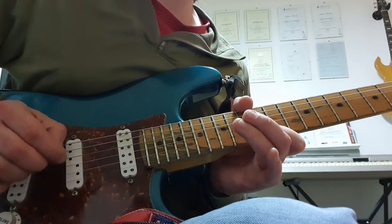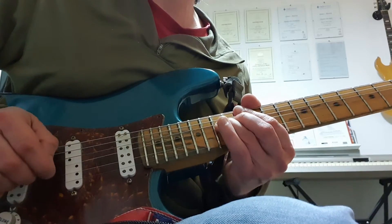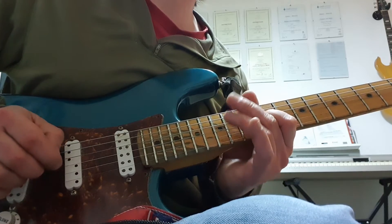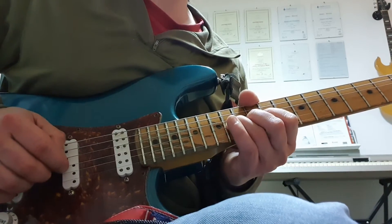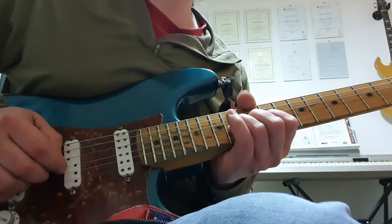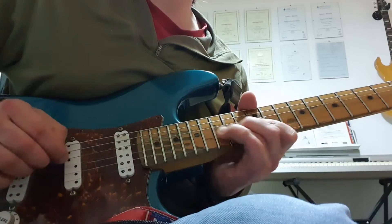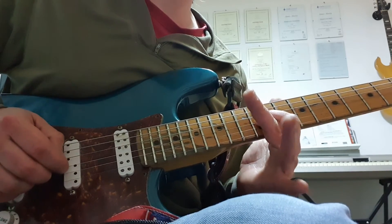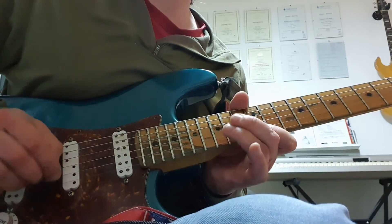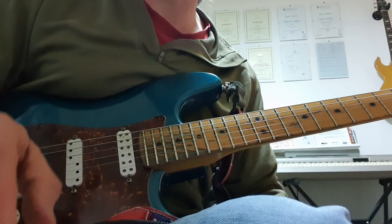Then hit the 15th fret on the G — that's the flat 5 — bend up a semitone and come off to the 12th. Then come back to the 14th fret on the G, which I'm going to bend up a semitone, play that note straight, then pick the 12th, hammer to the 14th. That's good leading sounds — it's going to lead you into the 4 chord there.